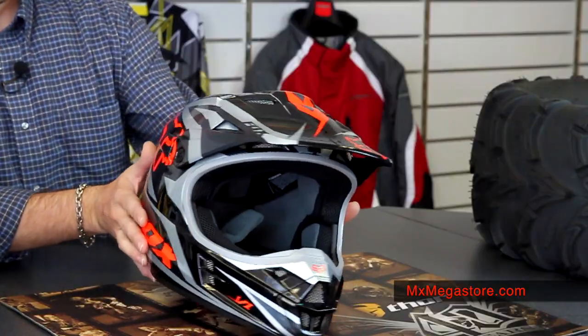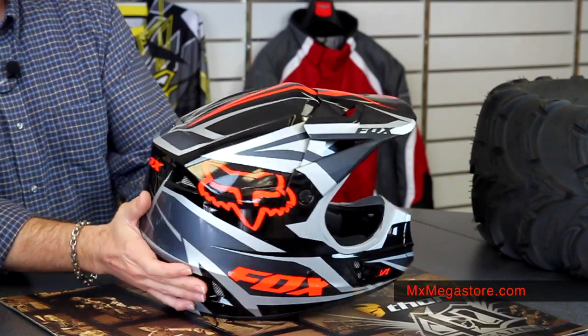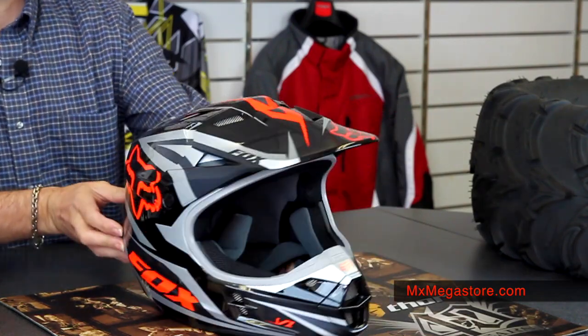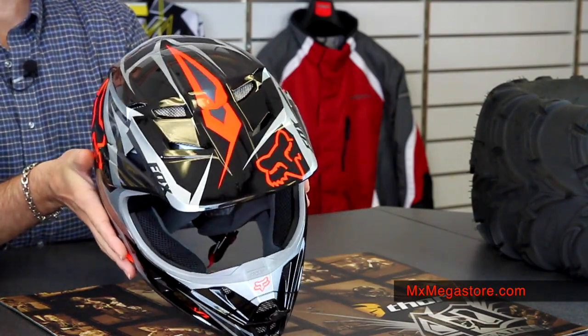Today we're featuring the Race Orange, and you can see that it has this really cool Fox graphics and the word Fox, as well as silver, charcoal, and black, and the orange colorway is on it.